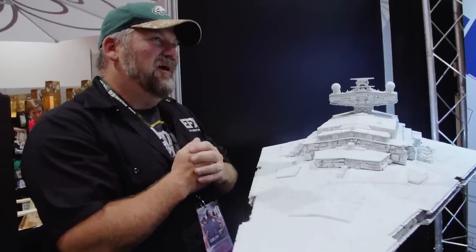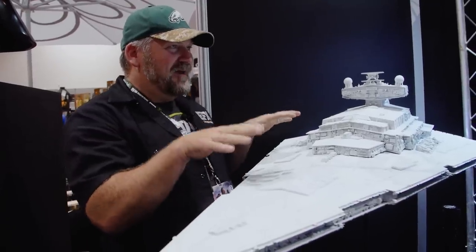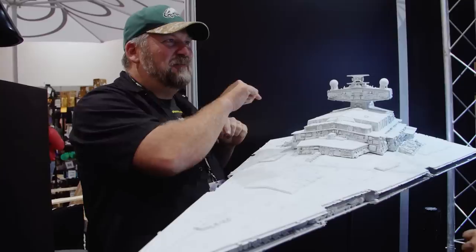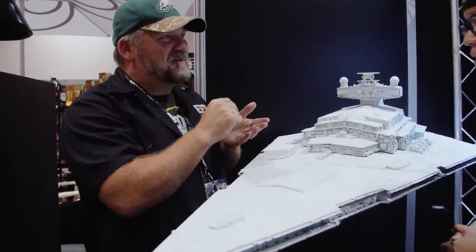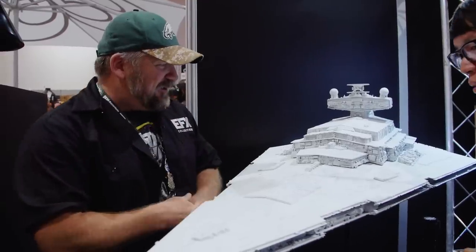So I reached out to a magician of a model maker, Steve Gawley, an original ILM model maker who helped build this back in '76. He took those blank areas and re-scribed all the blanks, and sent me back the finished pieces on the bottom with a note that said 'finally finished' — 40 years later. It was pretty amazing.